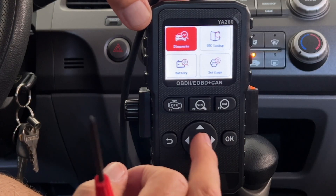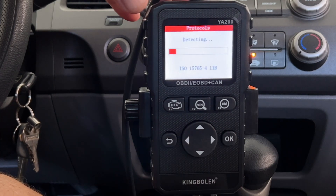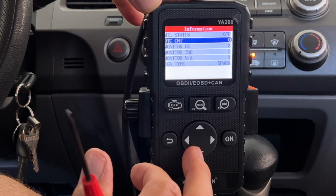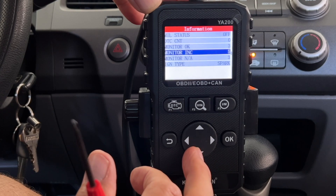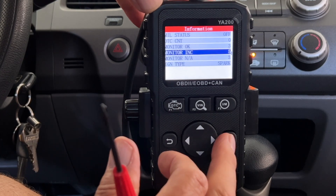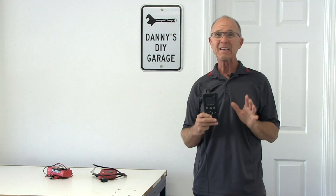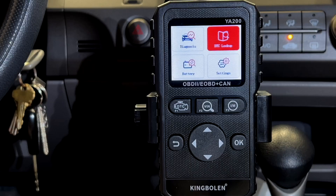If you're working on cars, one of the first things you're going to need is a code reader or scanner. This will help you figure out where to start. I recently picked up an inexpensive OBD2 code reader slash scanner by a company called King Bolin. This little code reader exceeded my expectations.